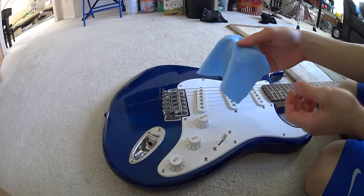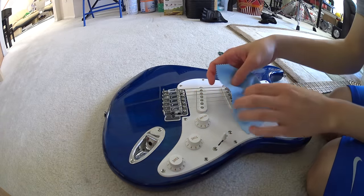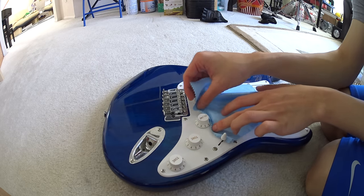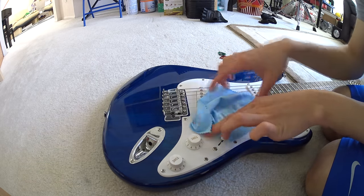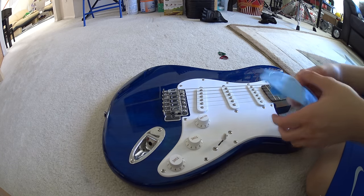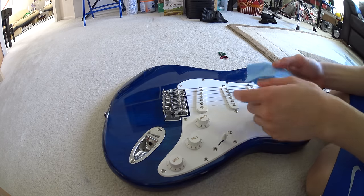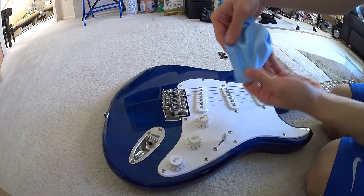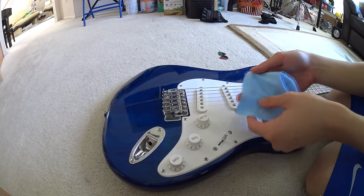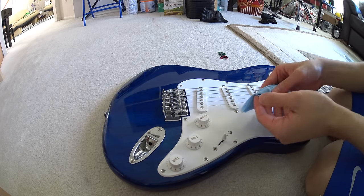First method: cloth. Basically, what you want to do is slide the cloth under the knob, then start wrapping it around, and then yanking it. I can't really demonstrate it here because the knobs on this guitar are very close to the surface, so even as thin as this cloth is, it takes quite a few tries to get it under there. I'm going to pause the video and come back when I actually get it under there.